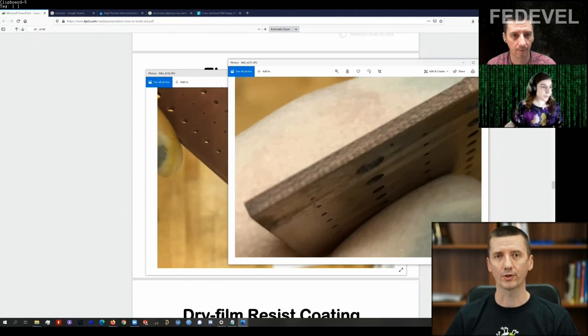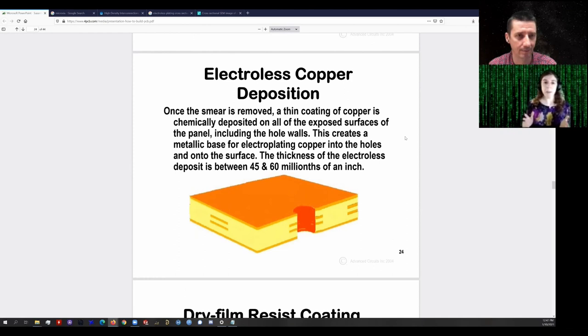Now, before we continue, we would like to know more about the electroplating process, and that's what Kaylee is going to explain next. Electroplating is something people are more familiar with. You generally have a bath of copper sulfate — it usually looks blue — with some anodes of copper, big copper bars in bags, in the bath. The PCB is the cathode, and you run an electric current through the bath, usually acidic with sulfuric acid. Copper ions migrate through the bath and deposit onto the PCB surface, growing a layer of copper wherever there is copper exposed on the board that is electrically connected to the cathode.